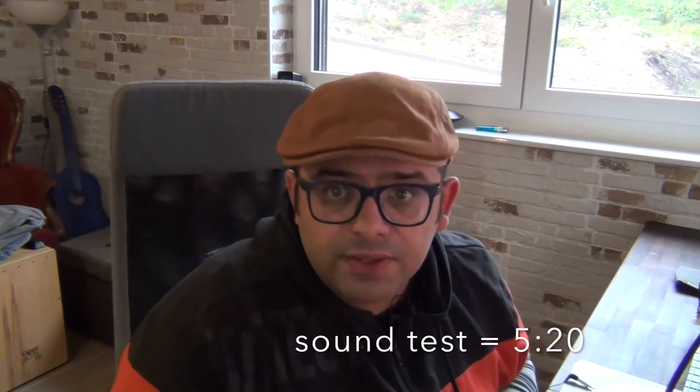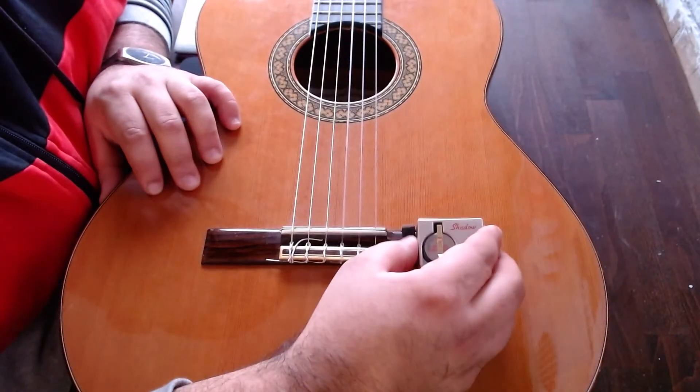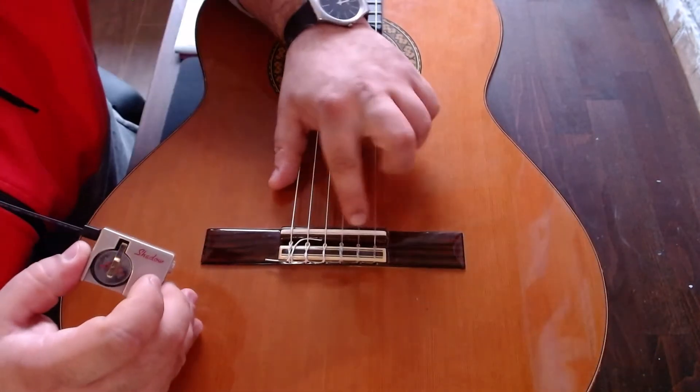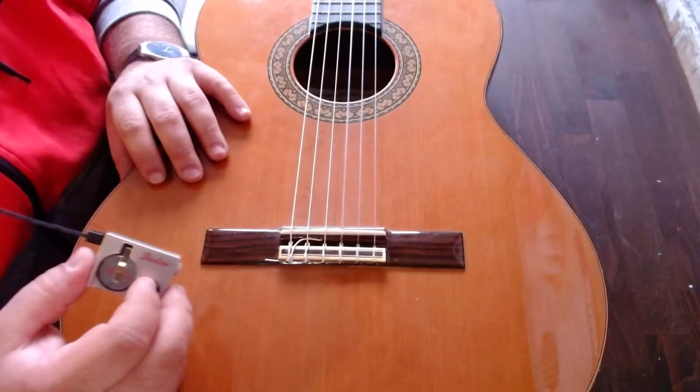The first thing to do is to loosen the strings, because the Shadow will take place underneath this saddle. Let's do this.